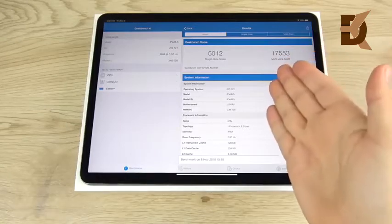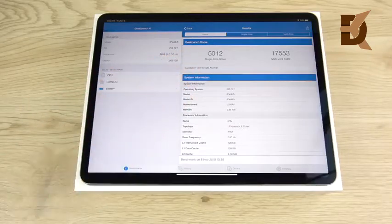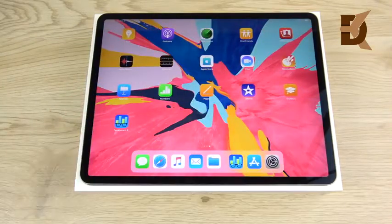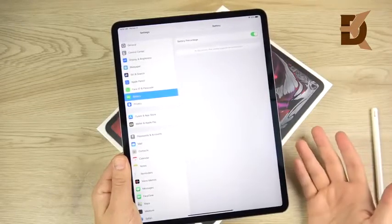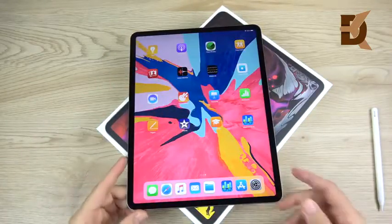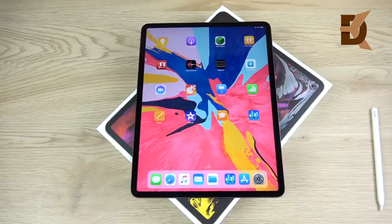In terms of performance, look at these Geekbench scores: 17,000 on the multi-core and 5,012 on the single-core. My 15-inch MacBook Pro from 2015 is not even this powerful as the new iPad Pro 12.9 — this thing is an absolute monster in performance. It has 4 gigabytes of RAM and an A12X CPU, blowing away most laptops on the market right now. For battery life, because it runs a mobile operating system it lasts much longer than a MacBook Pro will. I was already testing this yesterday — it did three hours of use and only dropped 20%, so fantastic battery life.